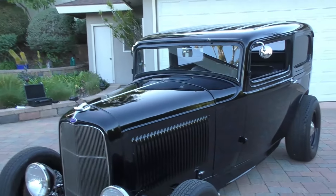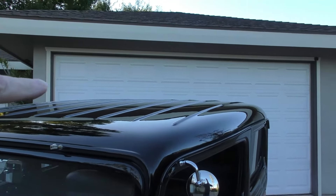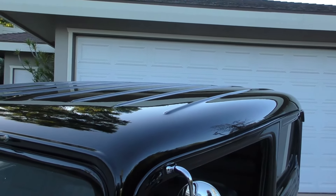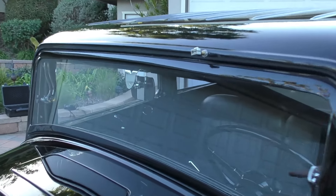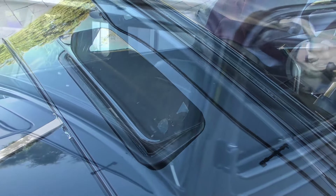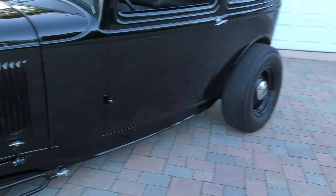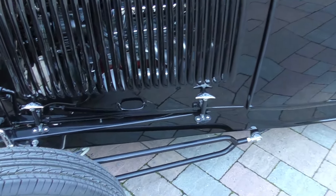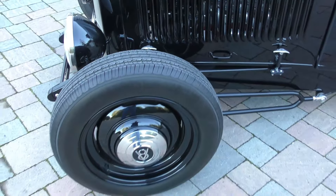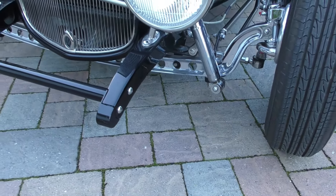It has a two-and-a-half inch chop on the roof. The insert is a 62 to 63 Chevy wagon roof insert. It has an electric cowl vent. Nice big-and-little blacked-out dog dish hot-style hubcaps, hairpins up front, cross steer on it — very nice traditional style done up front.